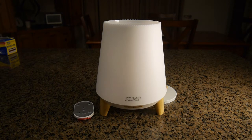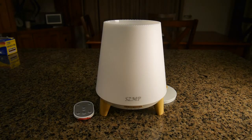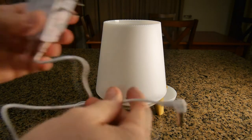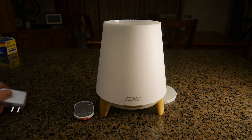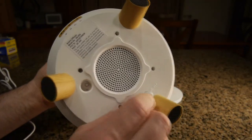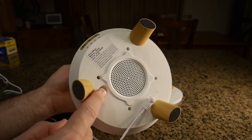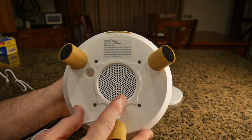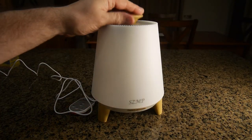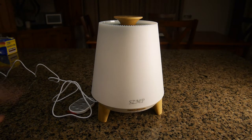Before you put water in, undo the power supply that's included. It has a nice long cable — at least six and a half feet — with a connector that plugs into the bottom of the unit. It runs at 24 volts input. There's a little port you want to keep clear as that's where it breathes to release the mist. Here is the speaker and the cover that fits right on top.